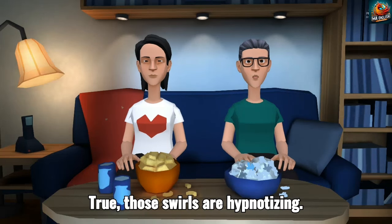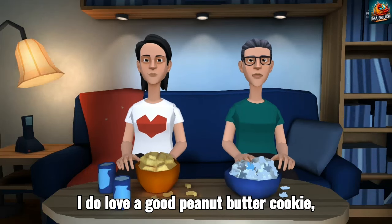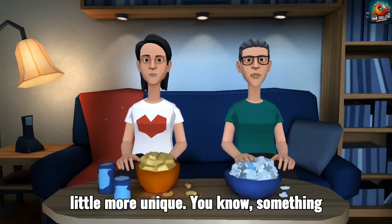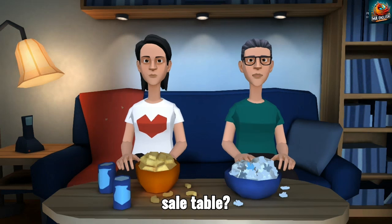True, those swirls are hypnotizing. I do love a good peanut butter cookie, but maybe we should go for something a little more unique. You know, something that'll really stand out on the bake sale table?